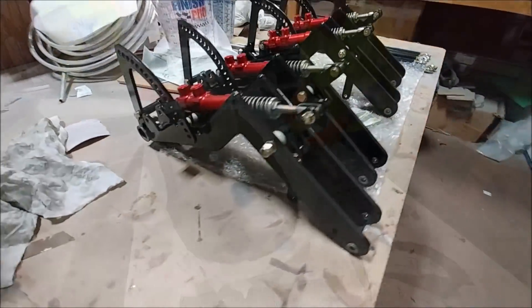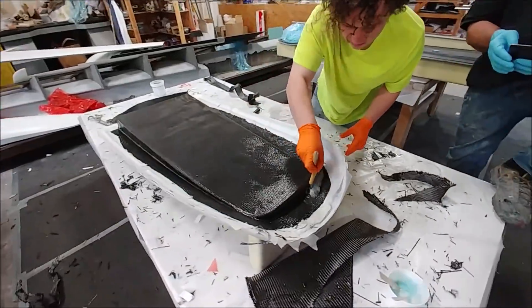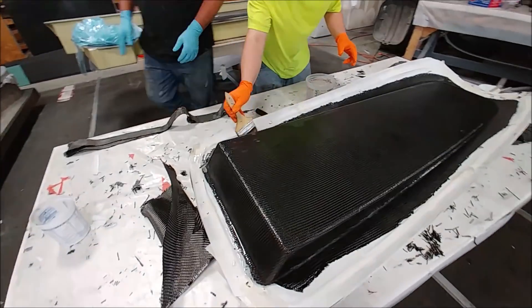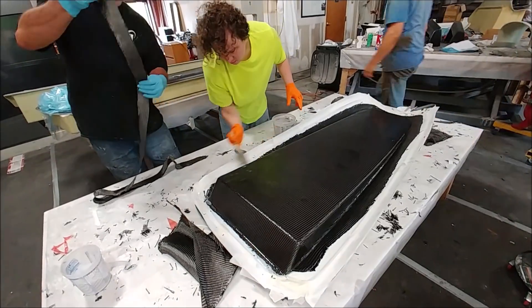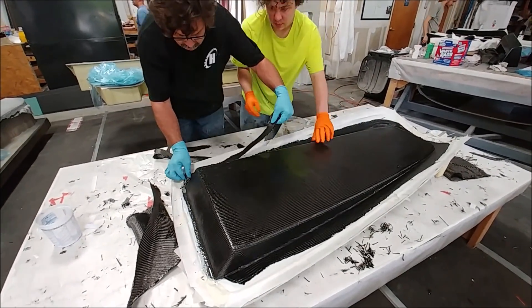Here's Devin in the process of laying up the tray that the intake scoop resides in. Right now it's inverted — if you flip it over, that's basically what sits around the top of the engine. There'll be a whole bunch of things cut out of the center of it as you'll see later on.